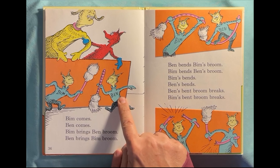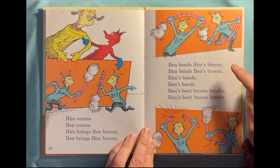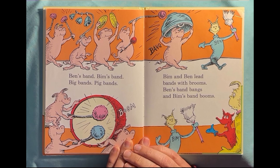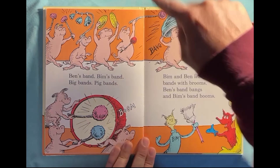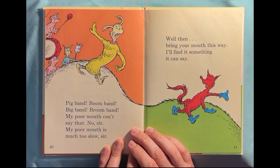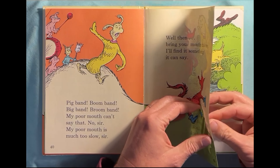Bim comes, is Bim? Not Ben. Bim comes, Ben comes. Ben brings Ben's broom, Ben brings Bim's broom. Ben bends Bim's broom, Bim bends Ben's broom. Bim's broom bends, bends, bends — bent! Broom breaks. Bim's bent broom breaks. Oh, they broke the brooms! Ben's band, Bim's band — big bands, pig bands. Bim and Ben lead bands with brooms. Bands band bangs and Bim's band booms. She went bang bang bang bang, this one was boom boom boom. Oh my goodness. Pig band, boom band, big band, broom band. My poor mouth can't say that. No sir. My poor mouth is much too slow, sir. Well then bring your mouth this way. I'll find it something it can say. Oh boy, here we go again.